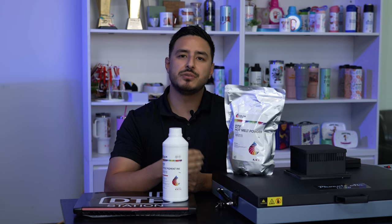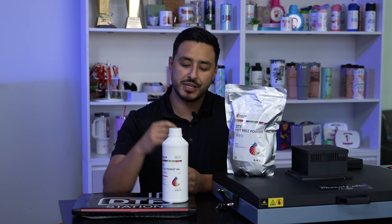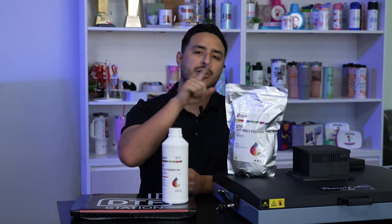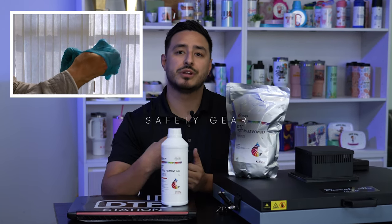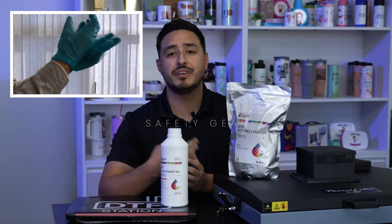At DTF Station, we value safety, and that's why we take the extra steps to test our ink and our powder. Now if you want to take extra precaution, I highly suggest wearing gloves, eyewear, or even a face mask.